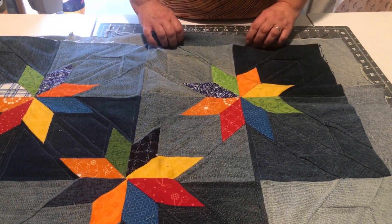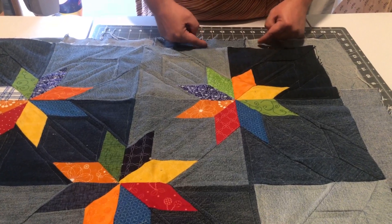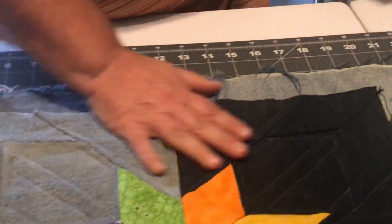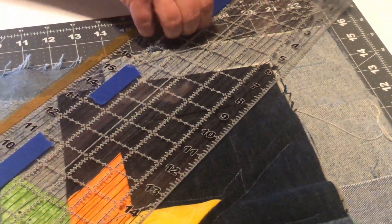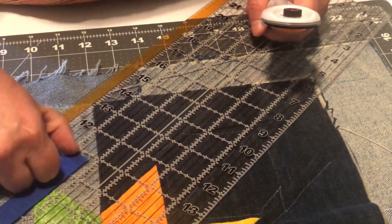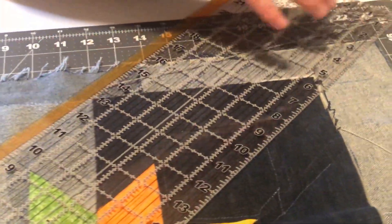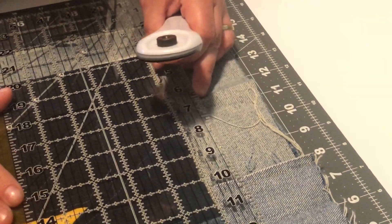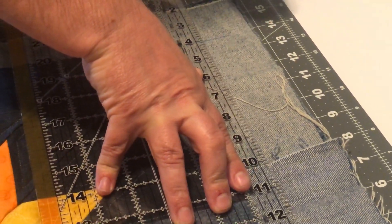I did make my backing bigger so that I can use my backing as my binding. I'm going to go ahead and trim it one inch away from my quilt. I'll line up my marker on the one inch mark and trim down my sides.